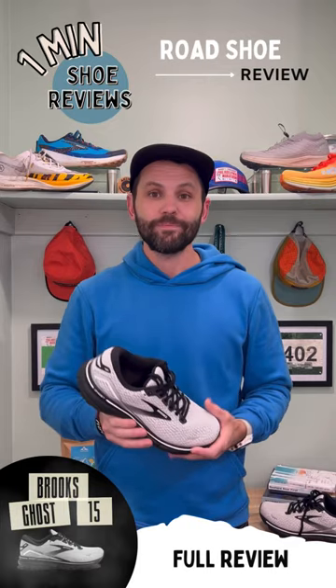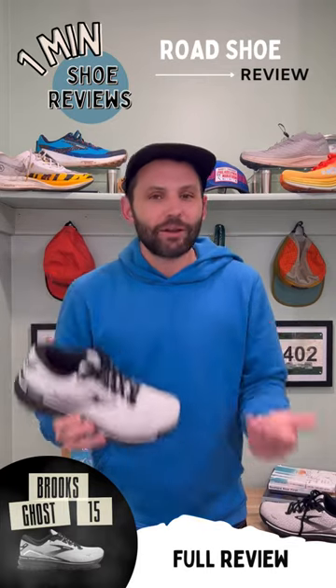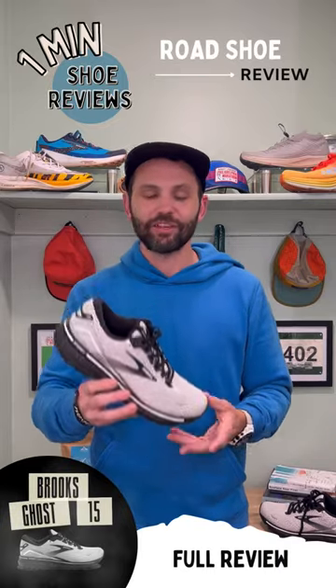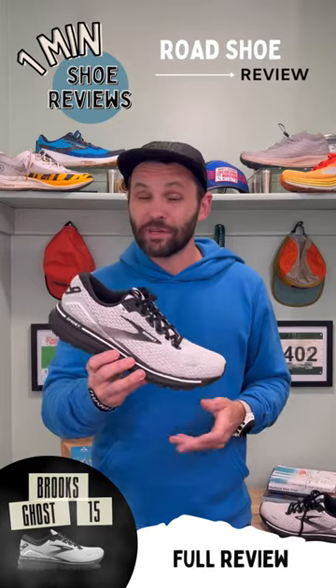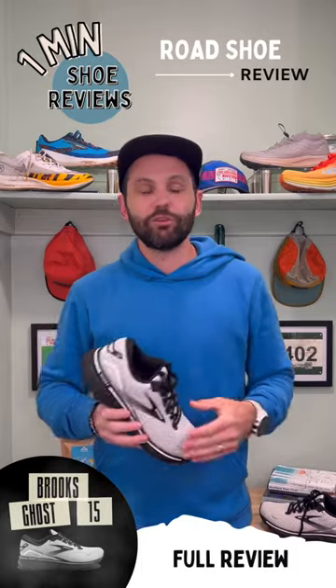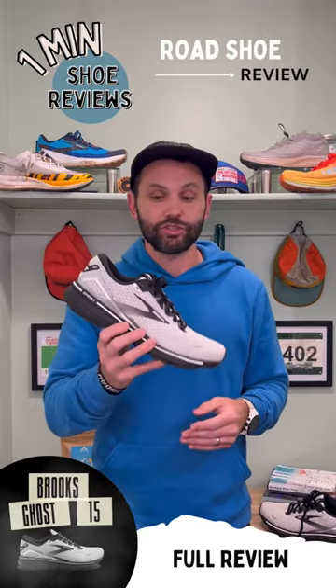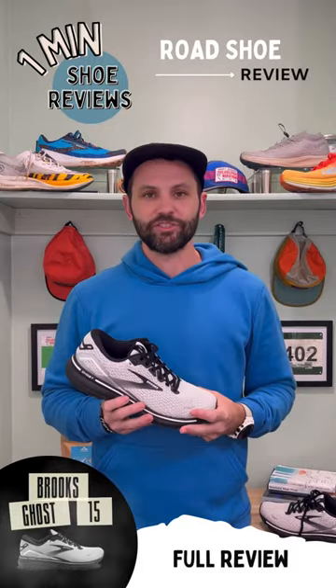If you are a seasoned vet, I just think it's a steady Eddie shoe — there's just better options out there. It's like the Honda Civic of shoes. For being about $140, it puts it in the category of the Nova Blast and the Mach 5, and I just find those ones to be a little bit more superior than this shoe. Again, this is a really nice shoe, but there's just better options out there for you.